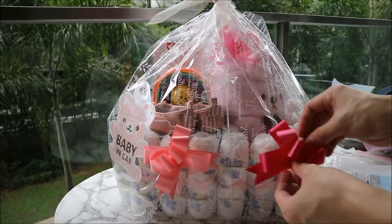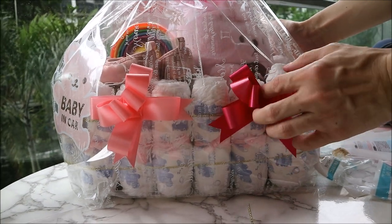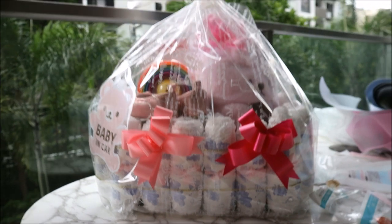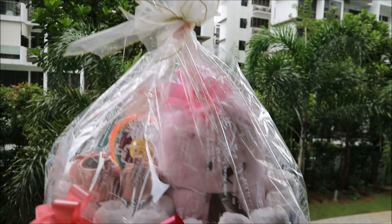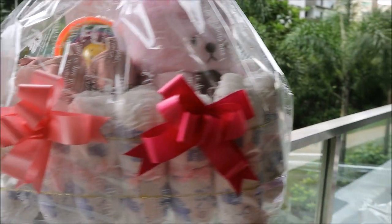I think any new mother would be really happy to receive this gift. You can personalize it and put anything you want inside the gift hamper. I hope this video is helpful for you and see you next time. Bye!